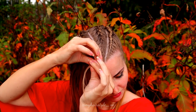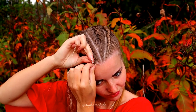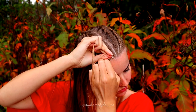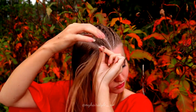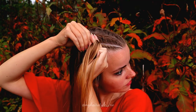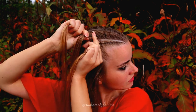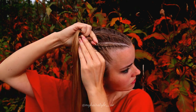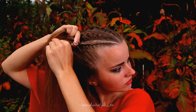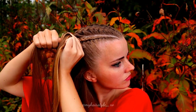Then I will create a similar braid on the other side. So three strands — start moving strands from the side under to the middle and add hair from both sides. In the beginning I always add hair from both sides so the braid will stick nicely to my scalp, and the braid will keep its fine line until the end, the same length as the other side.